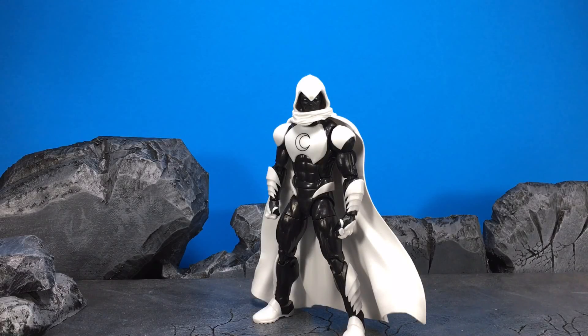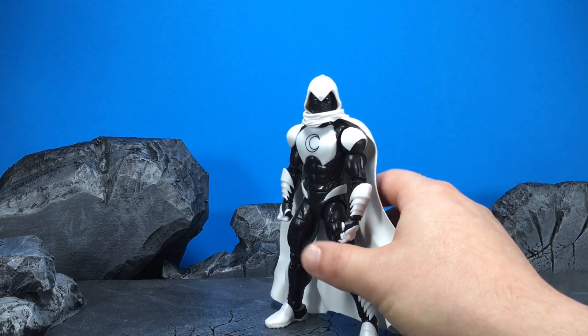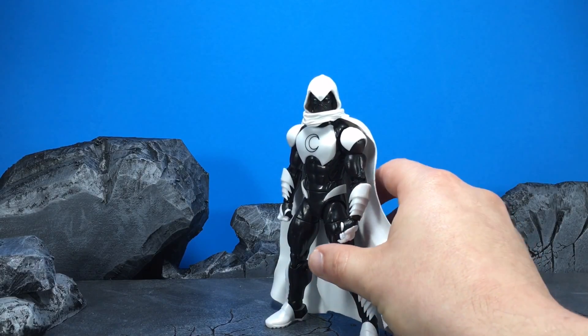Hey guys, this is Chaney180 and today we're going to be taking a look at the Marvel Legends Moon Knight figure from the new Spider-Man Homecoming wave. I was lucky enough to have my buddy DMC hit me up and tell me to order these on Amazon the other day, so go check out his YouTube channel, DMC Studios.